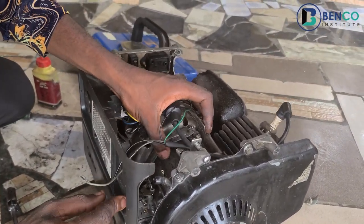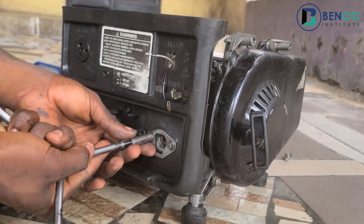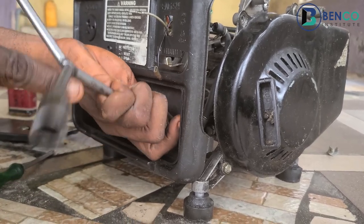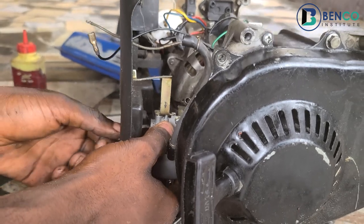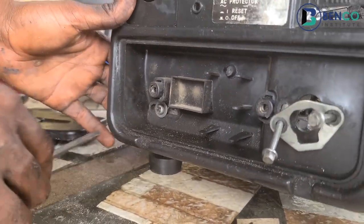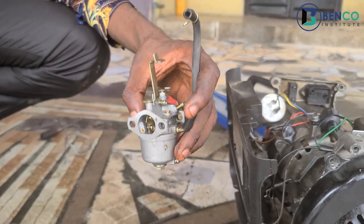Okay guys, here we are — we've taken out the tank and the carburetor is now visible. We need to quickly loosen it and take off the carburetor. Okay, here we go, we have the carburetor with us. The carburetor looks neat, but unfortunately its neatness could not help it work well.